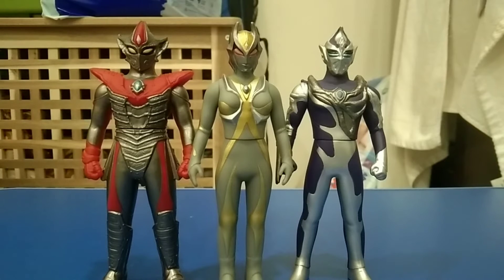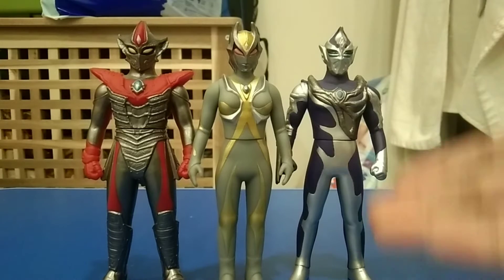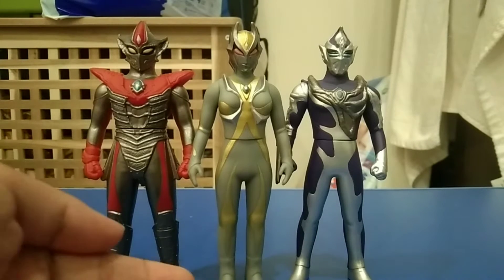Hey guys, it's me in my village here on my car. This is my first time review of the Ultra Monster series, Dark Giants. Now we have Donald, Boudreau, and Camara.